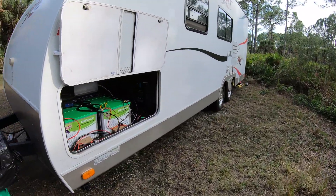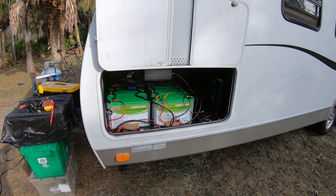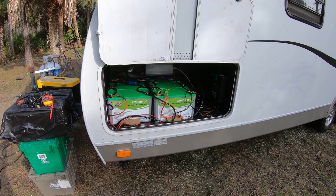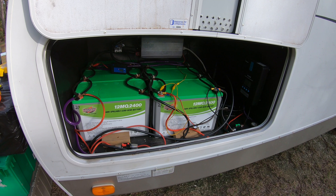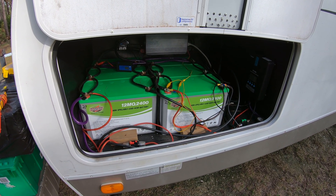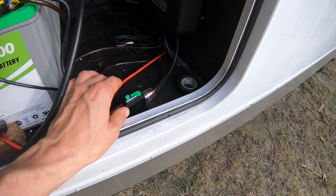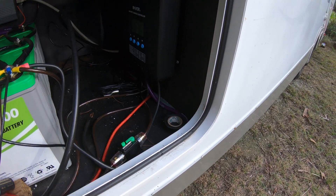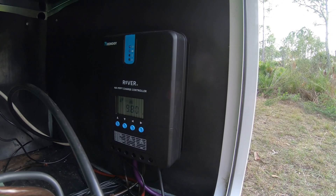Let me show you my battery bank. I have six Interstate AGM 100 amp hour batteries — about 90 pounds apiece to lift. They're all wired together in parallel for 12 volts. It's worked really well; I've had these going for about six months now. The solar panels run in on a 20 amp breaker right here so I can disconnect any time — like if there's lightning — and they run into a Renogy Rover 40 amp MPPT charge controller.